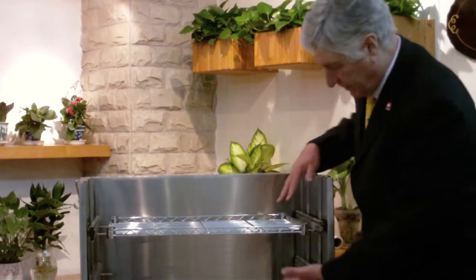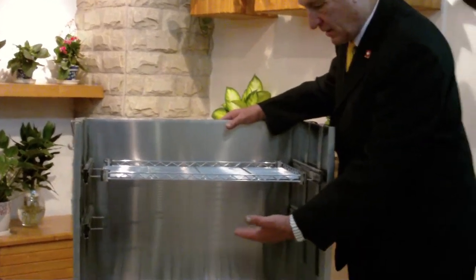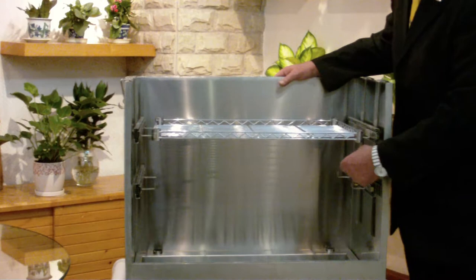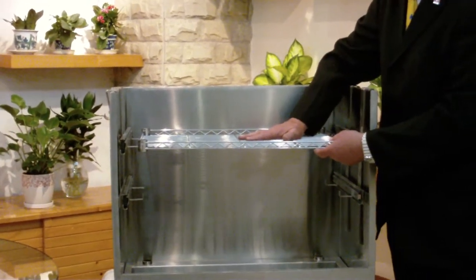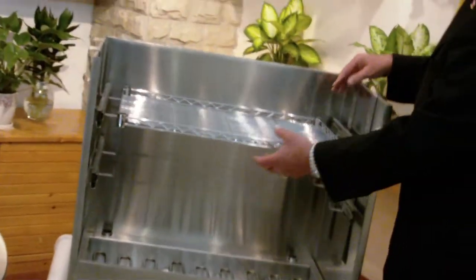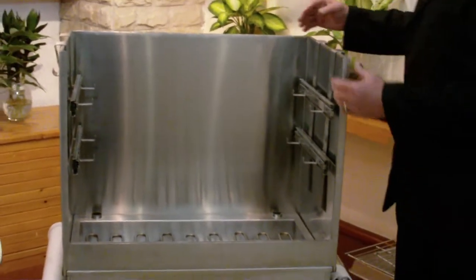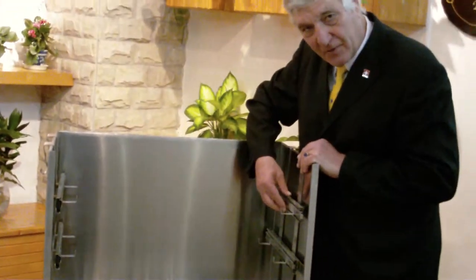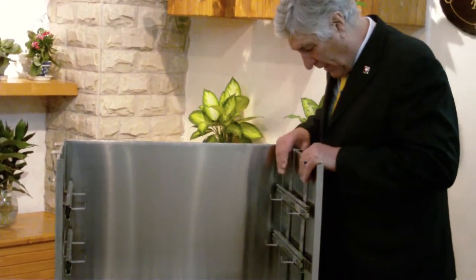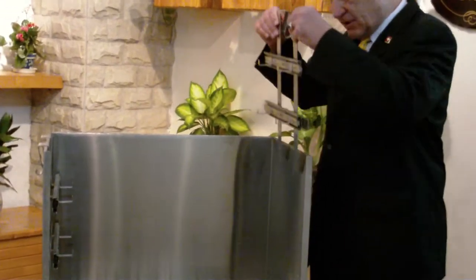It has a series of interior sliders and a series of racks at different levels. You can use these in the baking process or the rotisserie process — any cooking operation where you need rack space. One of the major innovations is that the sliders for the racks are on tension bars, acting just like a ballpoint pen in your pocket. It's tension steel which keeps them in place and they just slip out.